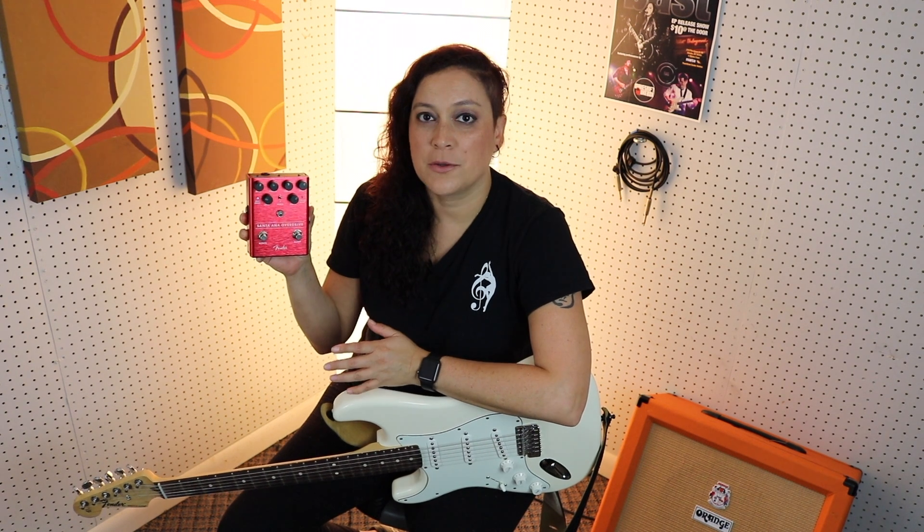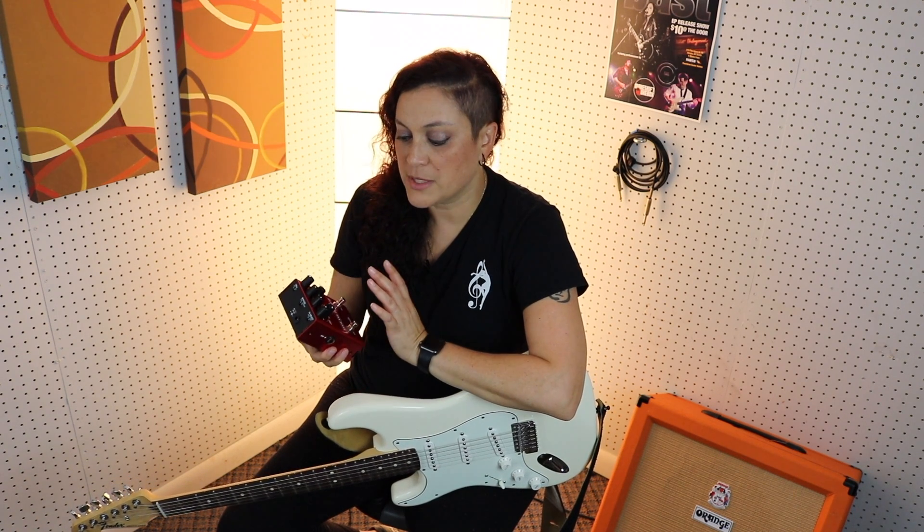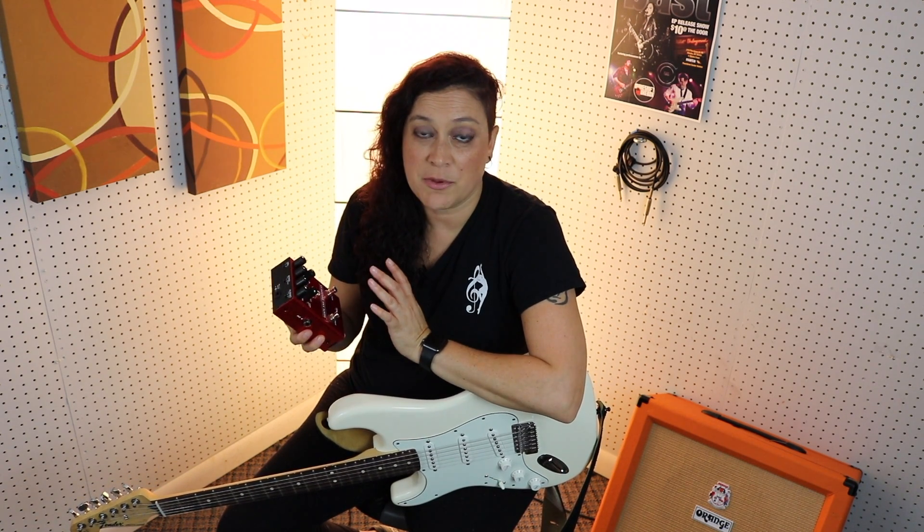This next pedal is called the Santa Ana Overdrive, and I really, really like this pedal. I was able to dial it in and get some effects that were pretty tube-like as far as distortion goes. I could get anything from a really chunky sound to a great lead tone, and I had a lot of fun with this. Check it out.